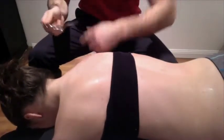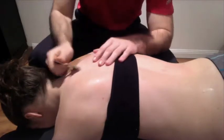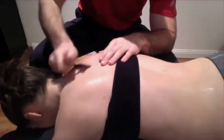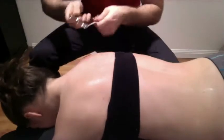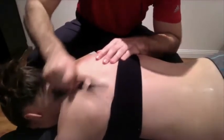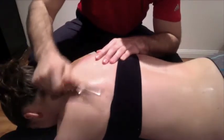So again, we're going to start off with our number one edge, this one right at the bottom here. And we're going to use it to kind of feel for any of those superficial, bigger restrictions or adhesions. And we're going to check out both sides, always trying to keep this on a 45-degree angle so that we're not just pulling on the skin.